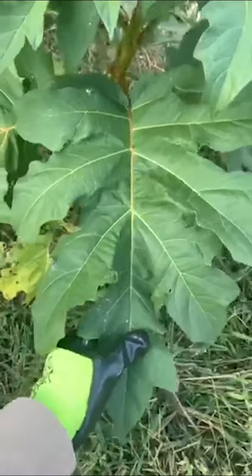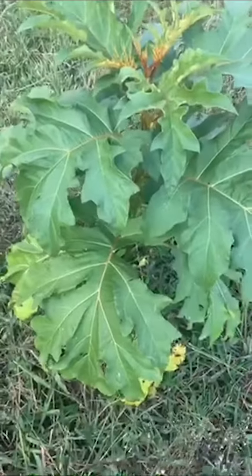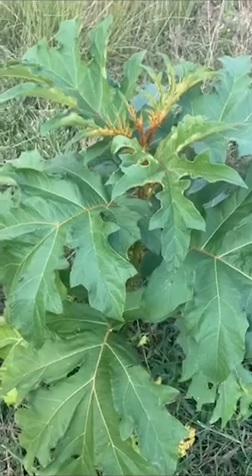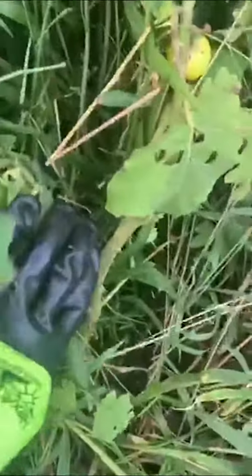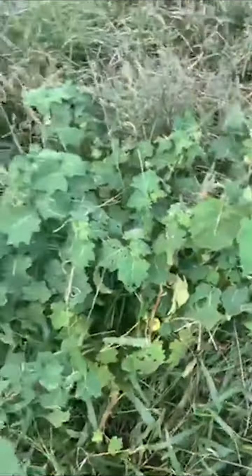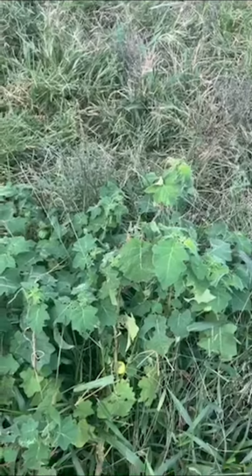Tropical soda apple plants are not to be confused with giant devil's fig. Giant devil's fig has one single stem with spines along the stem and the leaves are a lot bigger and deeply lobed. It stands tall as one tree on one stem, whilst the tropical soda apple is multi-stemmed and branches out from many different places from the base, shrubbing out across the ground.